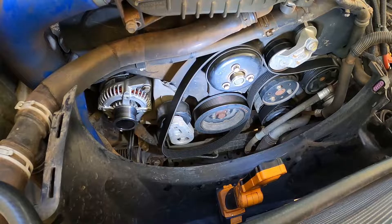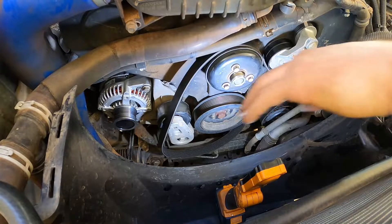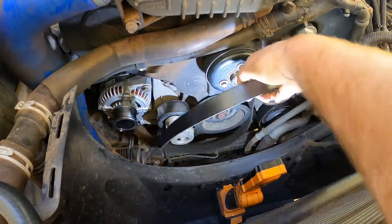You guys might be interested in seeing the belt replacement, so I'm just going to put it on now.